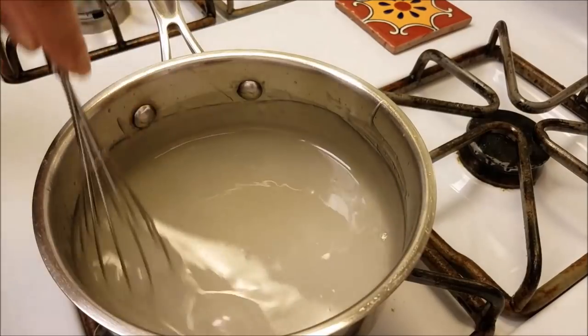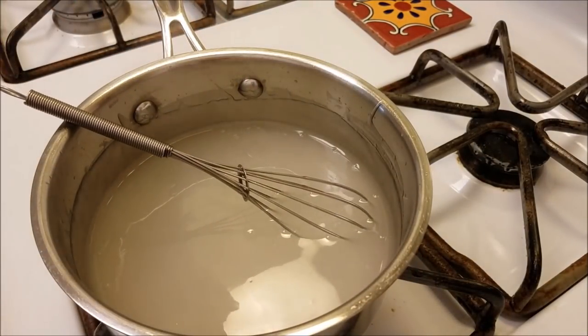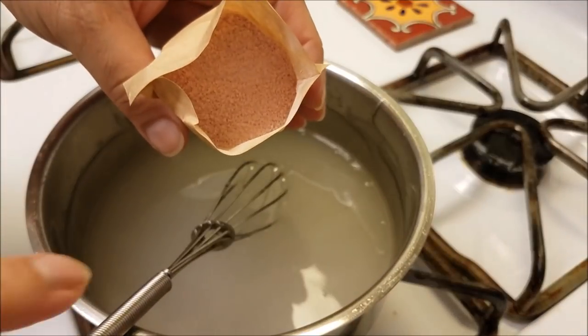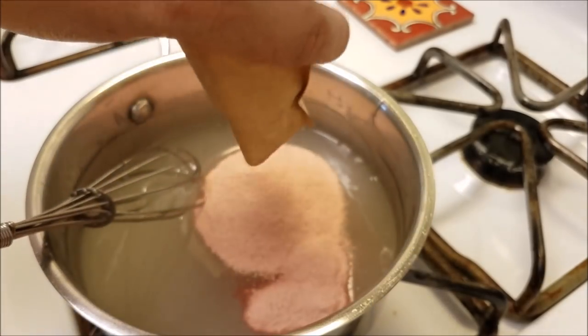It has been about five minutes and the glaze has thickened and turned somewhat translucent. Now I'm going to add my strawberry Jell-O. Right here I made a mistake — I was distracted and added the whole pack. You can add the whole pack, but I want a softer, looser texture to the glaze.